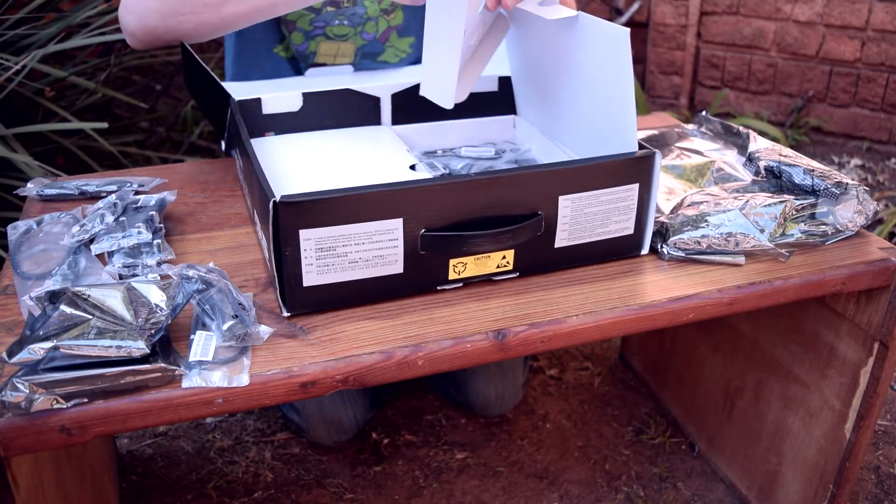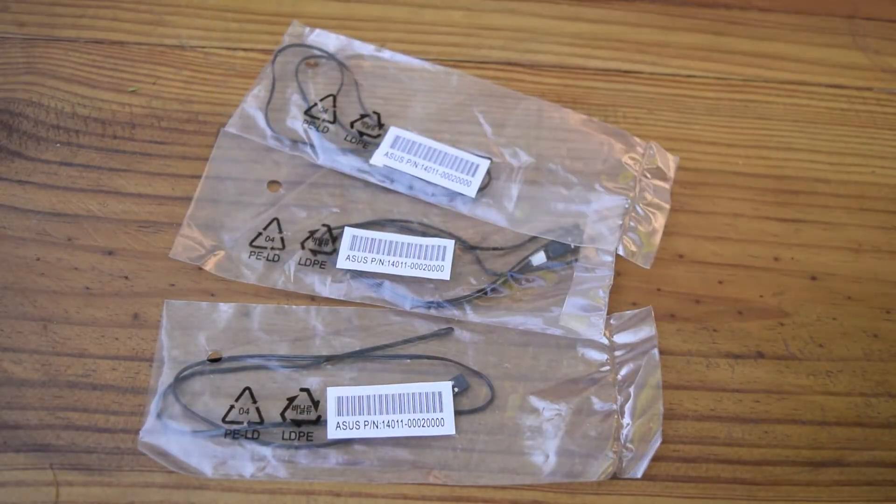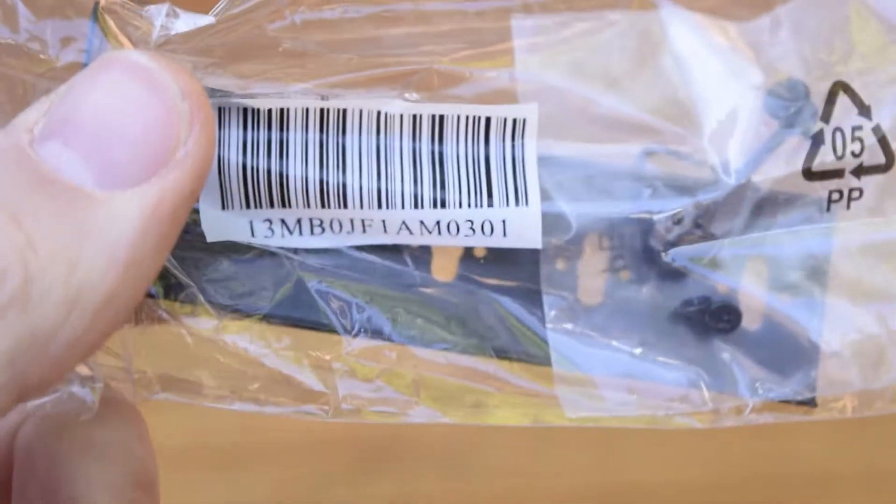Below that cardboard housing, you'll find three packs of single thermistor cables for temperature monitoring, a flexible three-way SLI connector, as well as an M.2 X4 bracket.